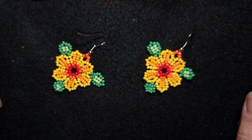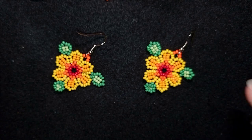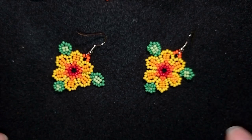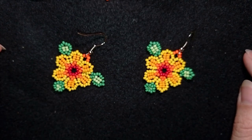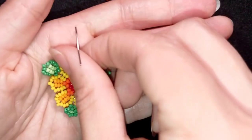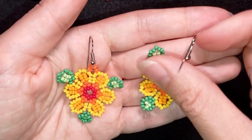Hi there, I'm Teddy from Bijuteo Beading and in today's tutorial I'm going to be showing you how to make these natural colorful seed bead earrings with herringbone stitch. They are easy to make — beginner's level — and I'm showing step by step, so by the end of this tutorial you're going to be able to make them yourself.